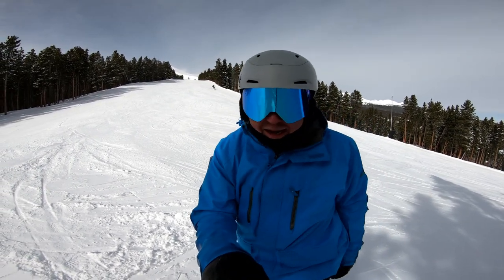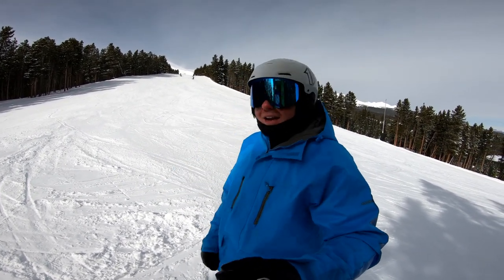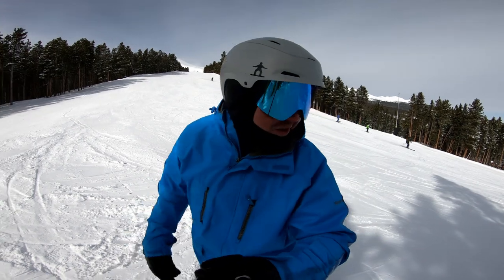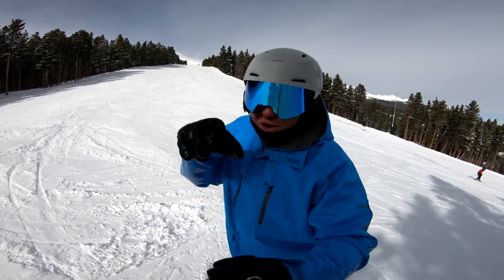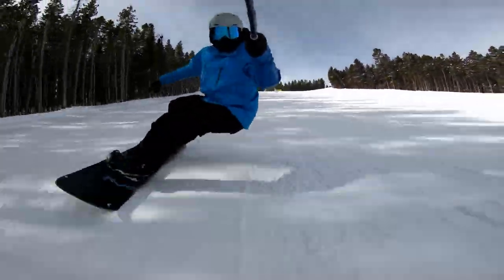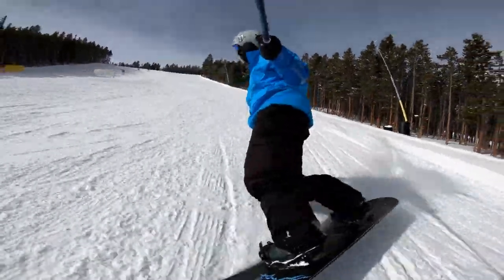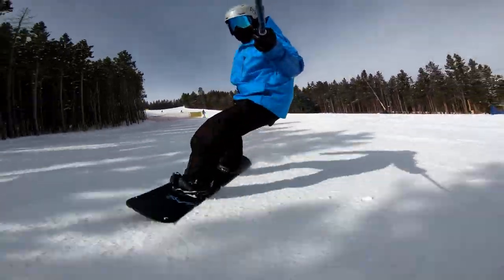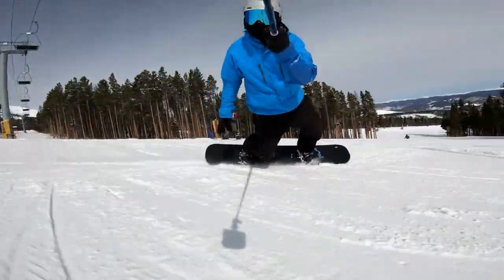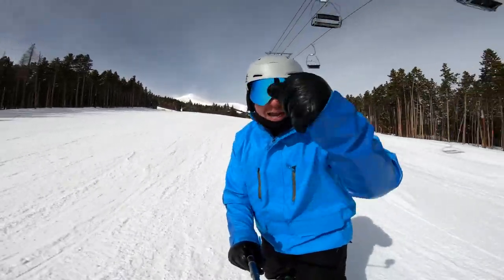On weekends especially, there are reckless people out there who've been drinking since 9 a.m. and don't care about your health — they just want to bomb the run. I could go fast when I was 10 years old — was it good snowboarding? Hell no. So I want you guys making good snowboarding because it just becomes more fun. Give that some tries, thanks for watching, happy shredding!